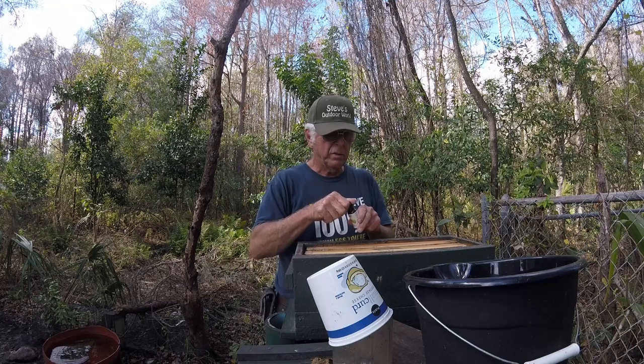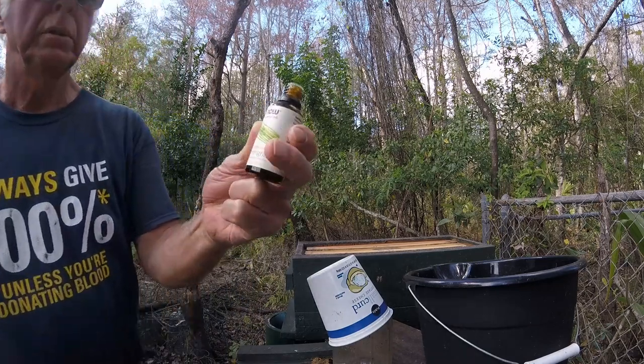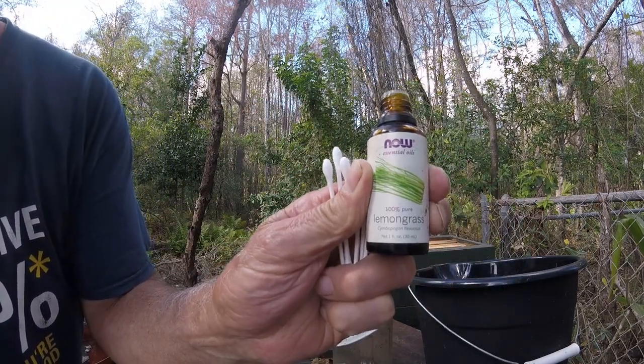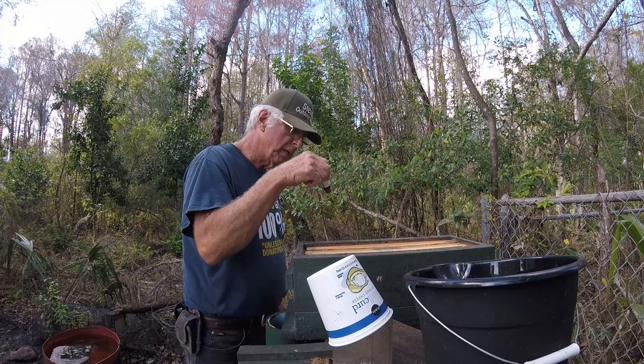Hey guys, how you doing? It's that time of year. 100% pure lemongrass. Wow, is this stuff strong! This stuff is strong, buddy.